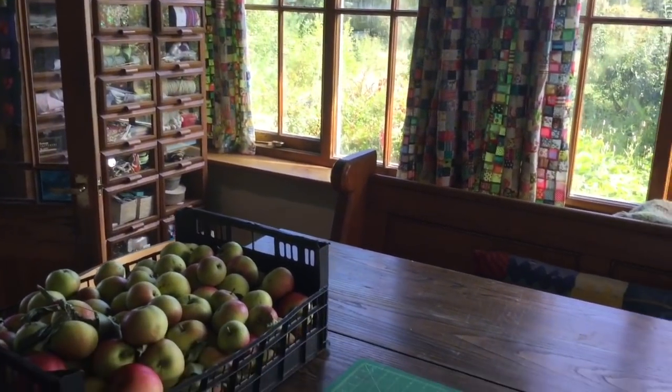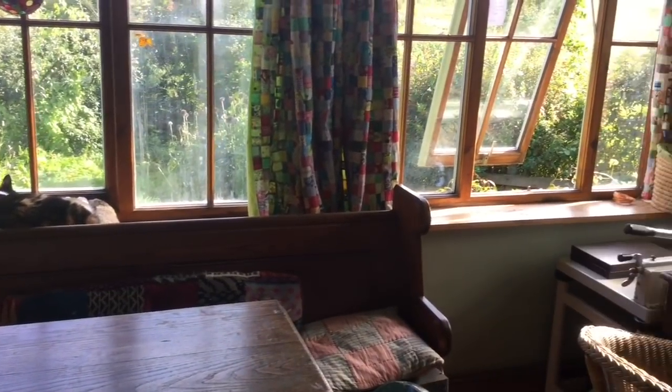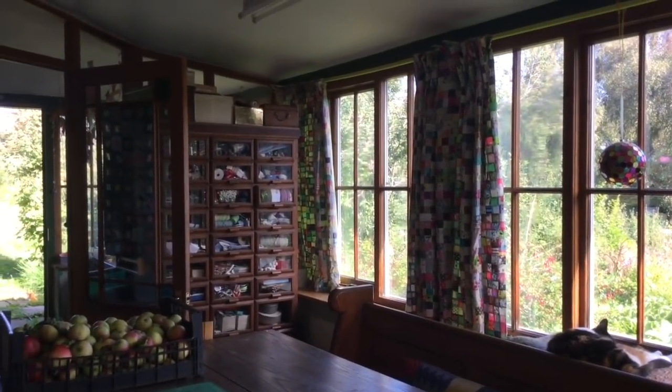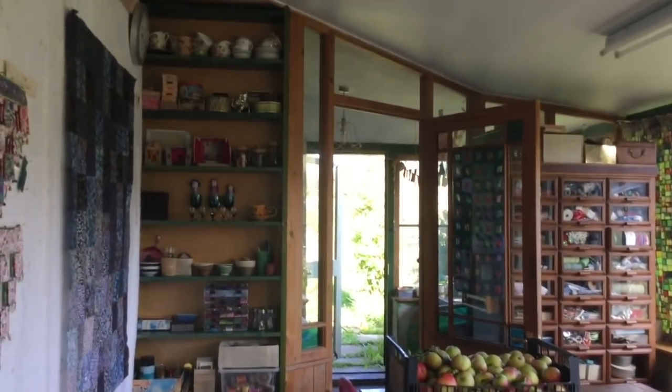A clear table and a clear windowsill. The apples are there because I'm dealing with a lot of apples at the moment, but the windowsills are all clear. I hoovered all the dead flies off the windowsill, got all the cobwebs down, the top of the drawers are all tidy and clean. Job well done.